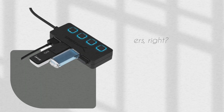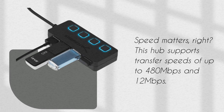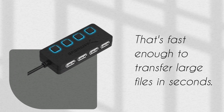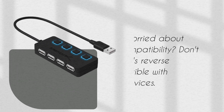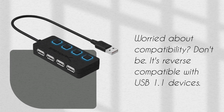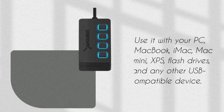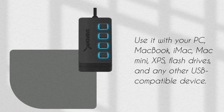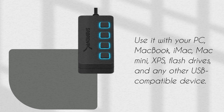Speed matters, right? This hub supports transfer speeds of up to 480 megabits per second and 12 megabits per second. That's fast enough to transfer large files in seconds. Worried about compatibility? Don't be. It's reverse compatible with USB 1.1 devices. Use it with your PC, MacBook, iMac, Mac Mini, XPS, flash drives, and any other USB-compatible device.